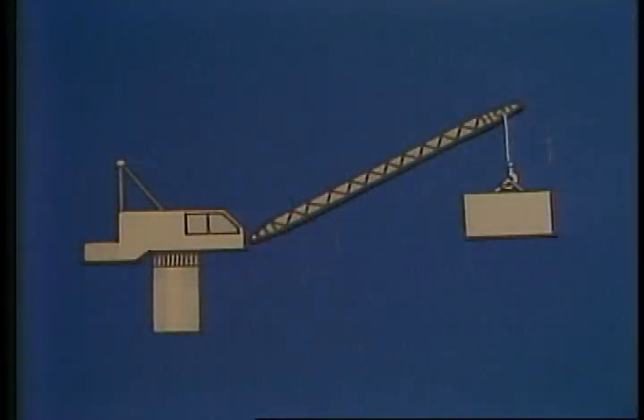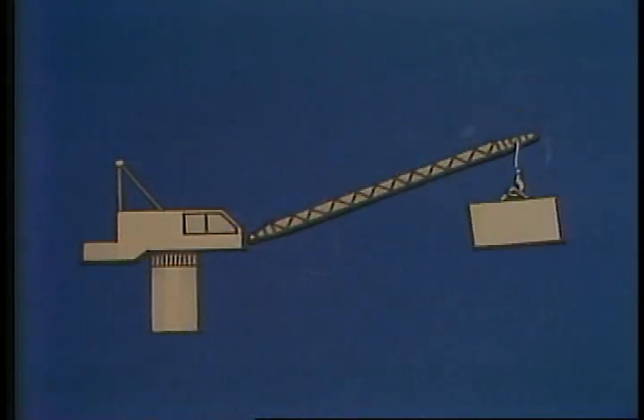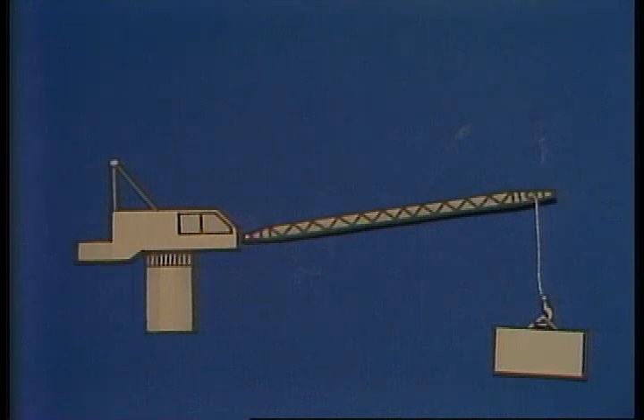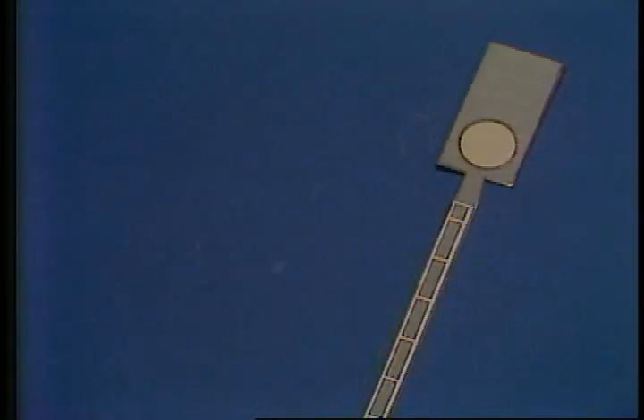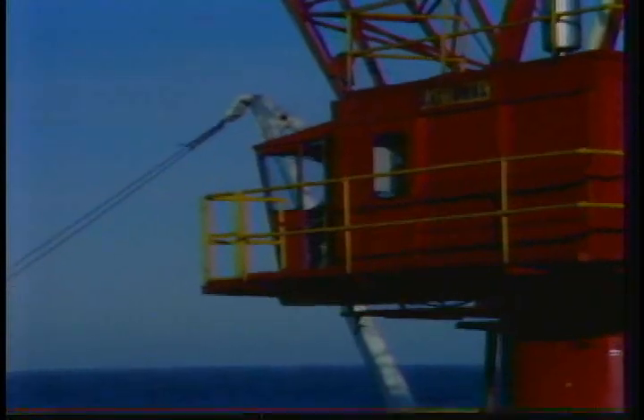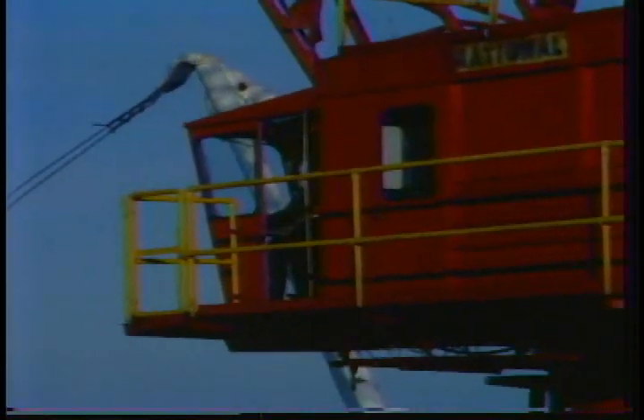An offshore pedestal crane has three basic functions: lifting the boom up and down, hoisting and lowering the hooks, and turning — sometimes as much as 360 degrees. All this movement is done by the operator from the controls in the cab. Let's go inside and take a look at the controls and what they do.